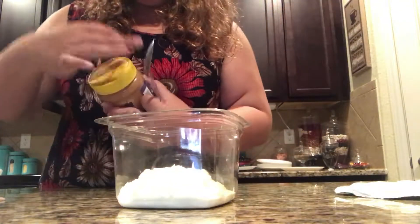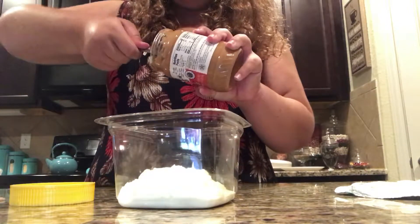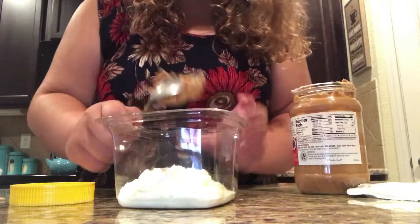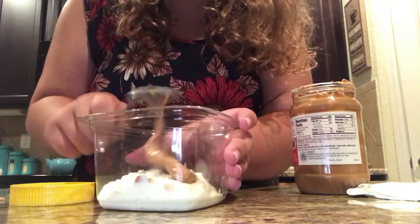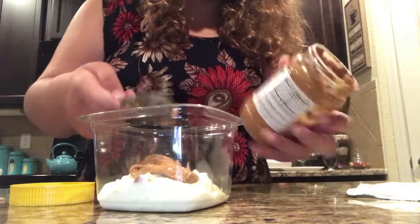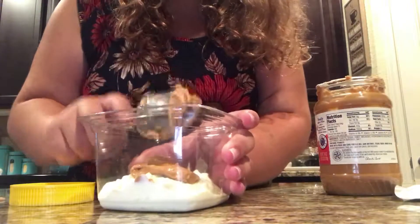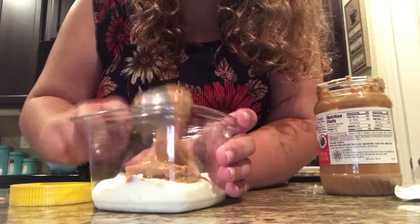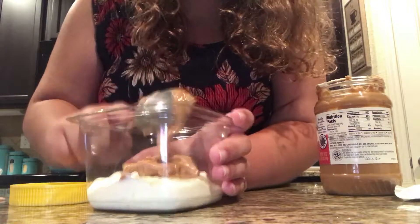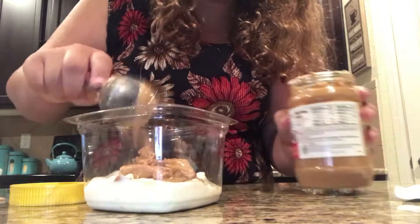Now we're going to add three or four tablespoons of peanut butter. I honestly like three tablespoons because I like peanut butter, but this one's a little bit sweeter and creamy. By the way, you can use any type of peanut butter — creamy, with nuts, doesn't matter. I prefer creamy though, because I'm that peanut butter type.